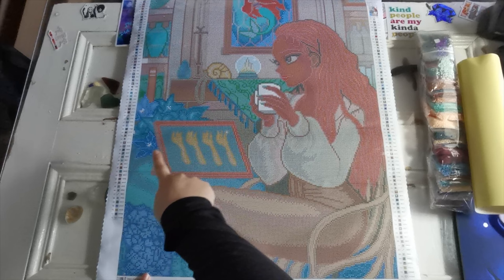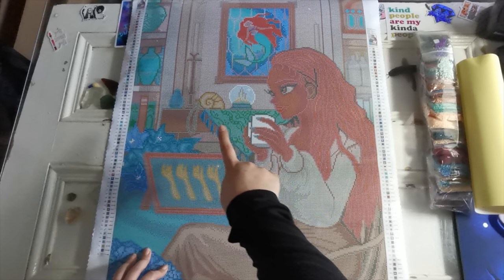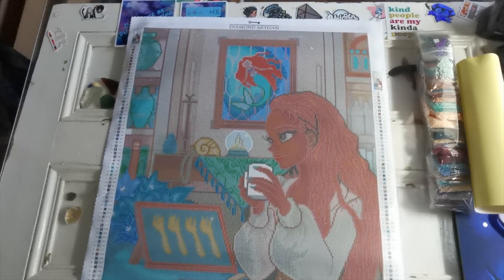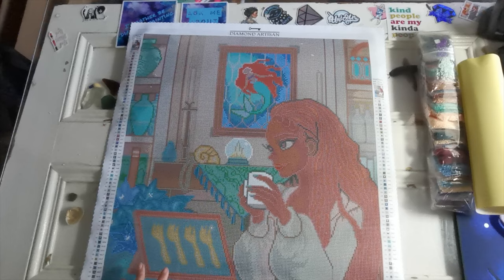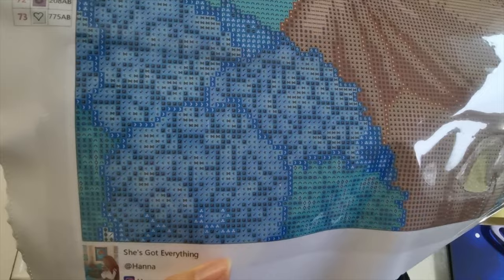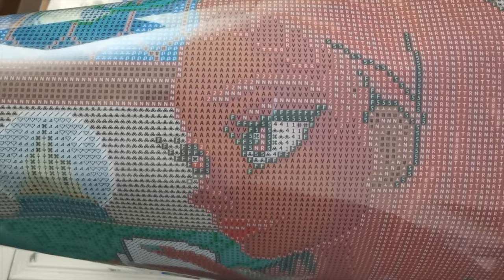Wow, she is very pretty. There are hydrangeas and gorgeous irises, the dinglehoppers that are framed — so cute. Her hair is like Halle Berry. We've got Triton's castle and the necklace she wears on the mantle in the background. I just think it's super cute, and then we have the original Ariel in the back. This artwork is adorable. The symbols are very clear, and her face is lovely — her eyes especially are gorgeous.